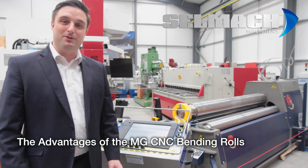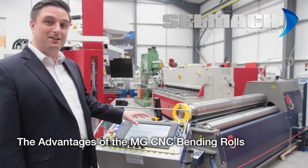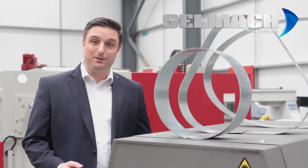Welcome to CellMap Machinery. The aim of this short video is to show you the benefits and the advantages of an MG CNC sheet bending rolls. Most fabrication and engineering workshops would have a set of manual or powered sheet rolls, whether it be pyramid or asymmetrical.